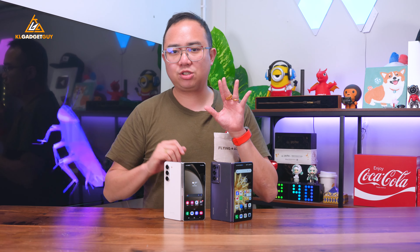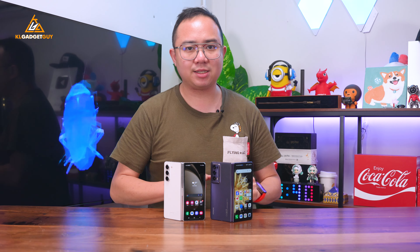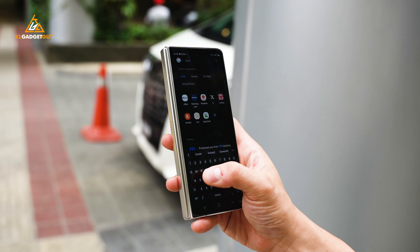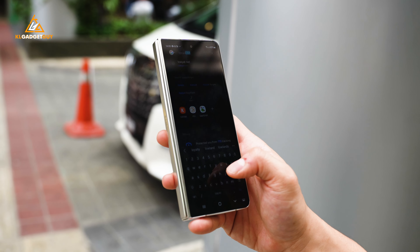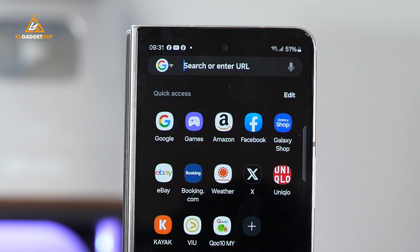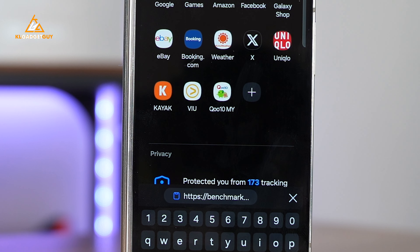One thing you will have to get used to when switching to a book-style foldable from a bar phone is the aesthetics. Like its predecessors, the Z Fold 5 still features an odd aspect ratio on the front and a small display at 6.2 inches that can feel cramped for typing if you have large hands, let alone doing basic stuff such as scrolling through social media feeds and viewing tags. This is the screen you are going to use the most during ownership, and it just doesn't make sense after a while.